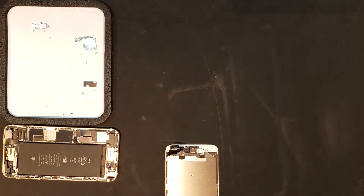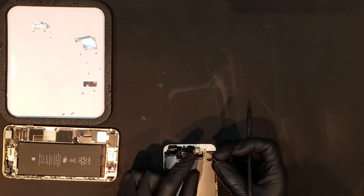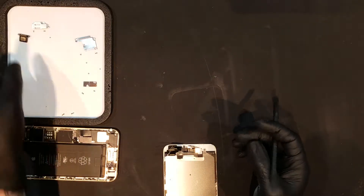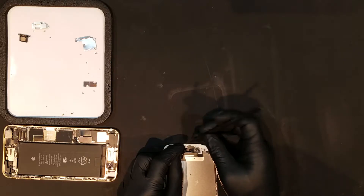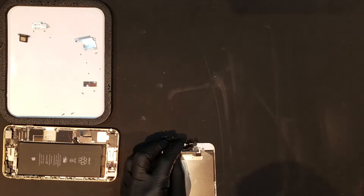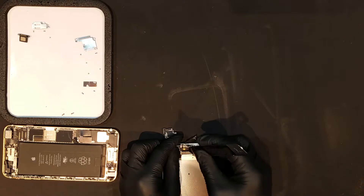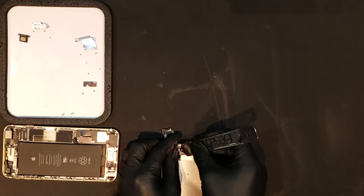Now that the bracket is off, the front camera flex can be folded to the left to expose the ear speaker piece, which should just slide out. The proximity and light sensors can both be unseated by prying on the left and right sides of them. The only thing left holding the assembly in now is the secondary microphone, which can be removed by carefully sliding an opening tool underneath it to unadhere it.